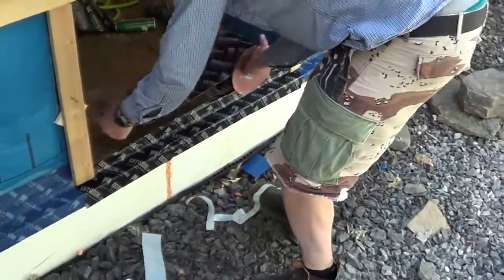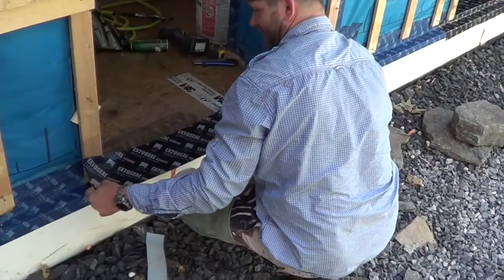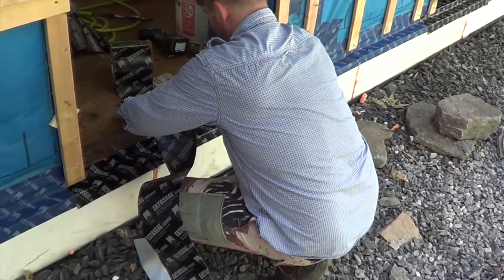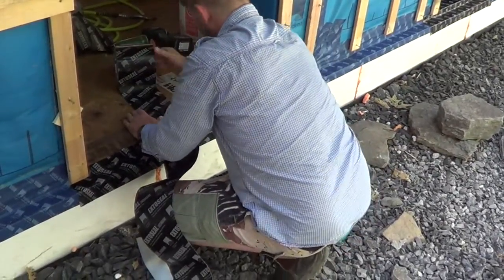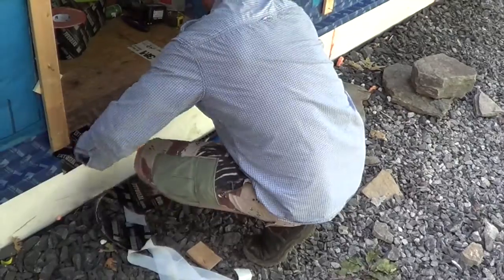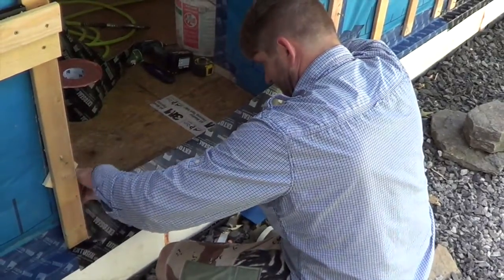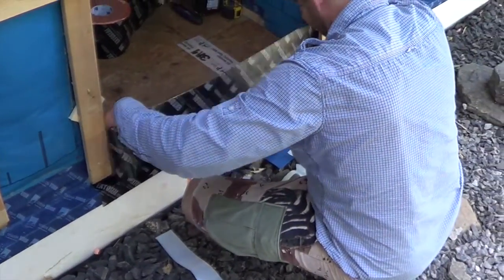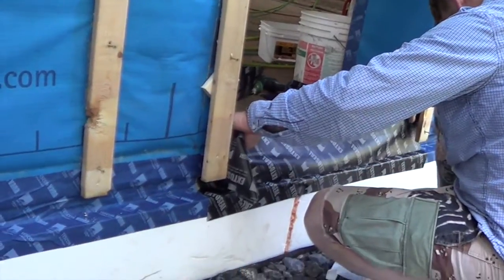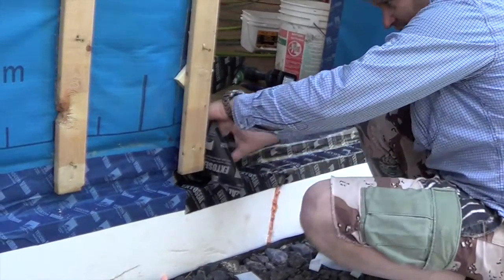Take our next layer of ExtoSeal — you can measure this, but I typically just like to eyeball it. We're going to shingle flash from the bottom up, leaving it a little bit behind the existing sheathing plane. You can see we'll basically bring the bottom of the ExtoSeal right down to the top of the foundation and stick it in place.